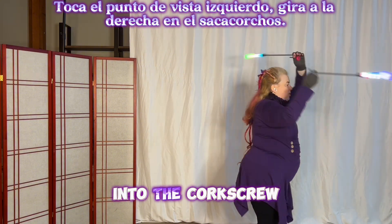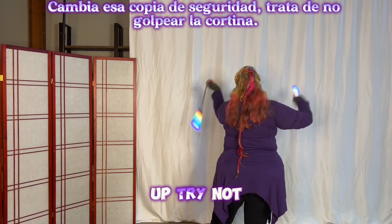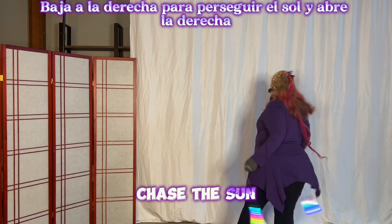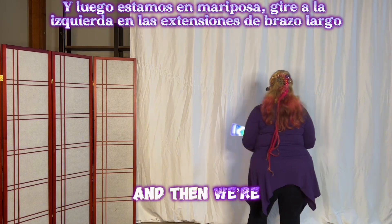Turn right into the corkscrew — or make it the four beat if you know it. Plane shift that back up — try not to hit the curtain — come down on the right into chase the sun. Open the right, open the leg, and stall the right poi between the legs, and then we're in butterfly.